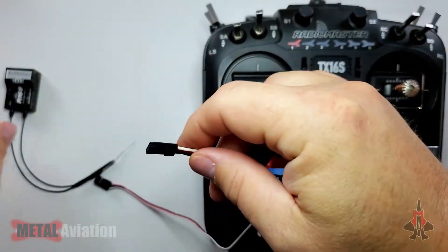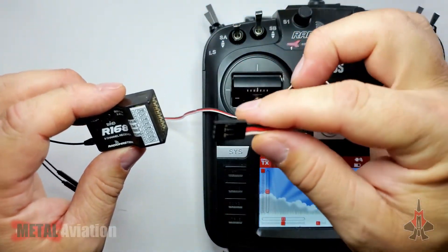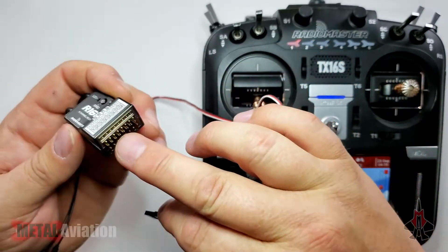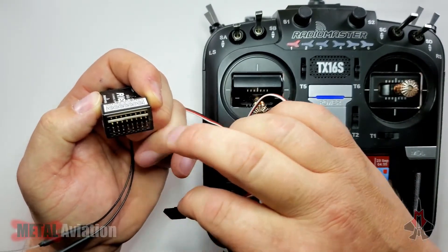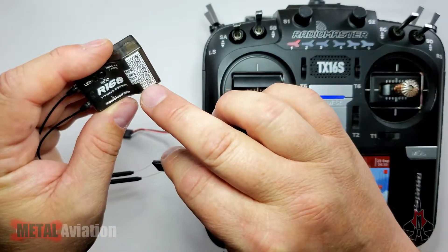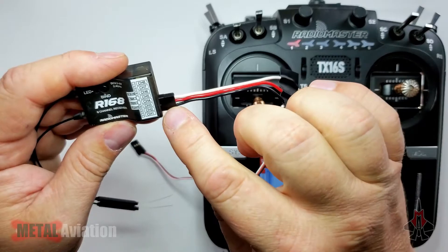Let's plug the cable we created into the receiver. This is important — we want to make sure we plug the end with the regular standard wiring into the actual receiver. We want to plug it into the S-bus port, which is across the top — specifically into the first three pins. Make sure to match up what we see on top of the receiver: negative, positive, and signal.